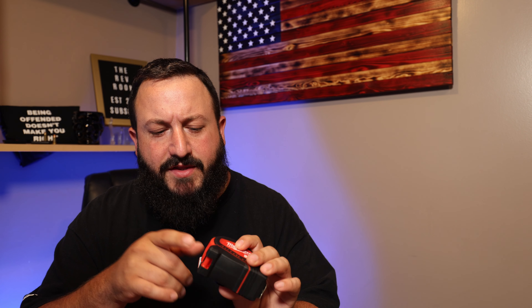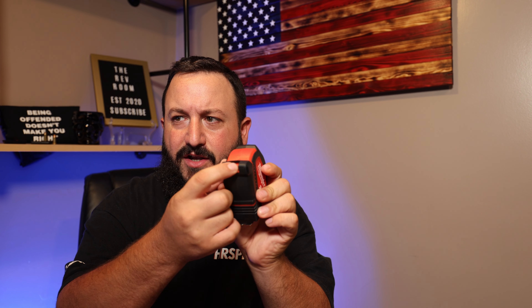With any tools, especially Milwaukee, you go to Home Depot and they're always doing promos. You can get this with a Fastback knife for like $22 — another $5 and you get a $10 knife. They always make different combos you could buy, so try and find the bundle deals to get more tools for your money.